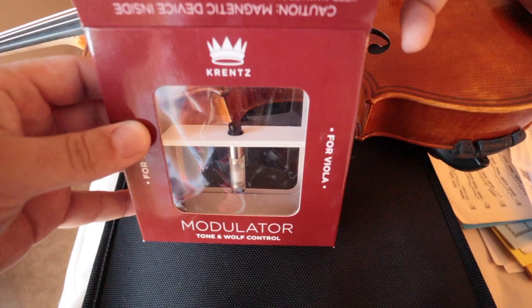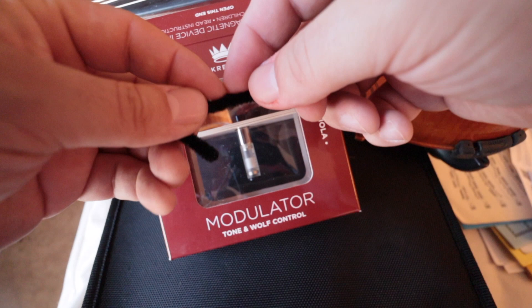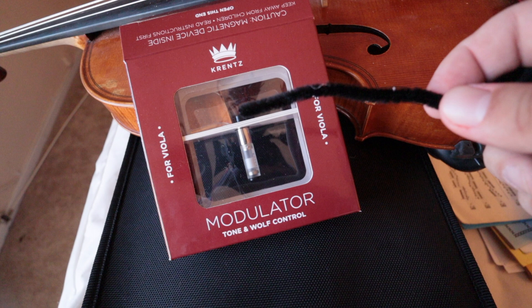Now, this will become important in just a moment. As we continue to take this out of the packaging, this is the installation tool, which I think is just hilarious. It's interesting for a couple of reasons. One — it's a pipe cleaner. That's just funny. I love that it's called an installation tool. That cracks me up.